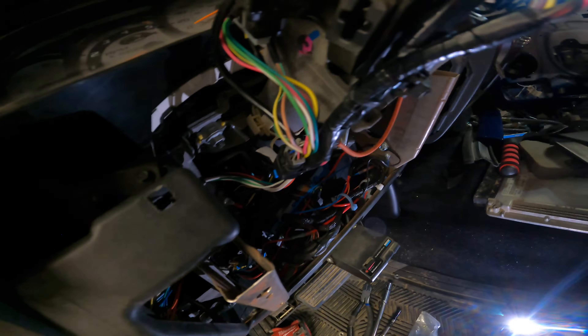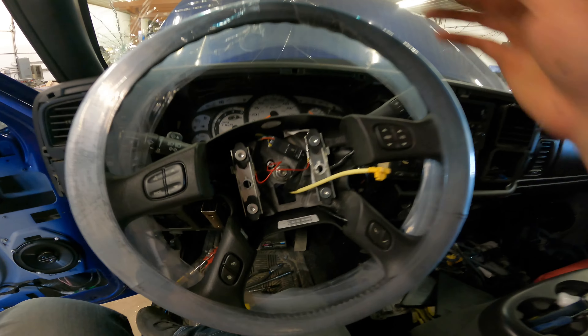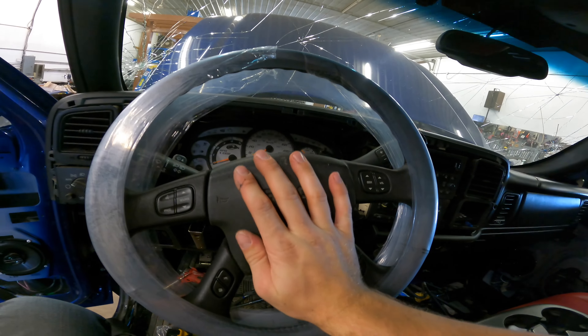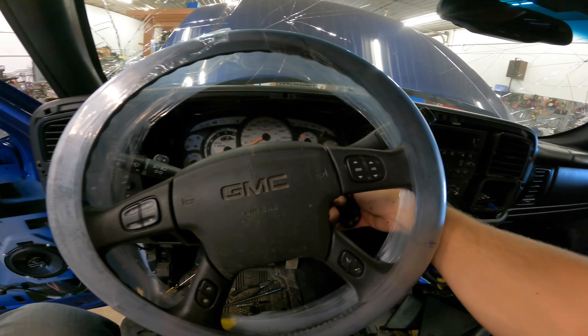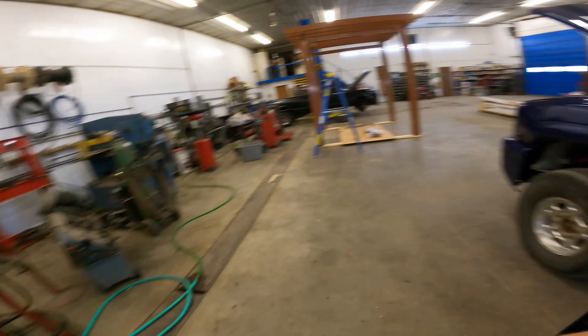Everything is plugged back in — let's see if we have steering wheel controls. I just installed the steering wheel and everything else is hooked back up. We can put the airbag back in here — it plugs in and you just push it back in. Then hook your battery back up.